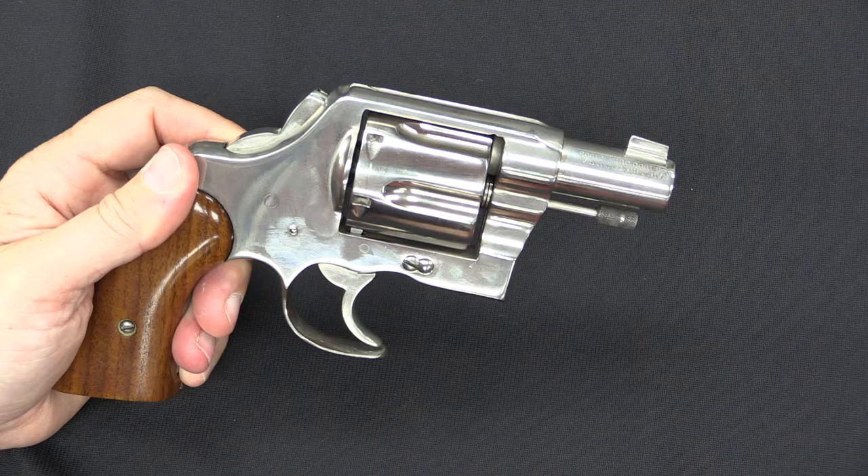Today, of course, the Colt factory, if you asked them to do this in their custom shop, they would probably look at you in utter horror. The idea of cutting away the front half of the trigger guard is an unspeakable liability risk for a gun company today. But to me that's part of what makes this interesting — to look at how our opinions on what the best gun is have changed over the past 80 or 90 years.